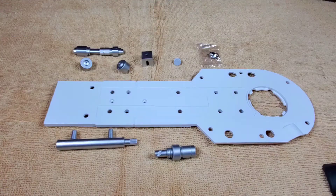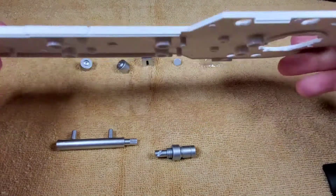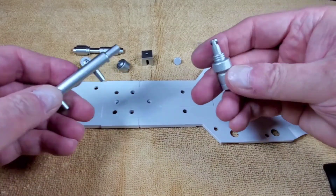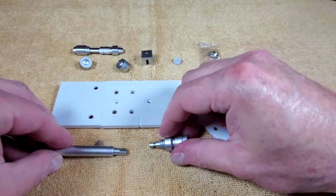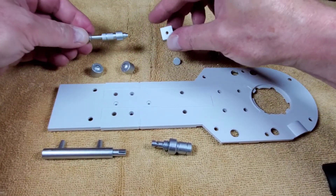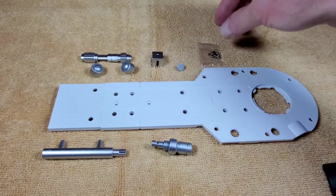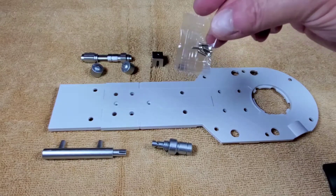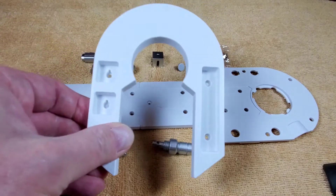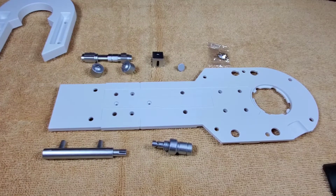In issue two, these are the parts you get: the main leg section, which is actually plastic, along with all these detail pieces which are metal, plus the bolts and little sections for the leg piston. The silver screws left over from issue one are going to be used here, along with the piece that was also from issue one.